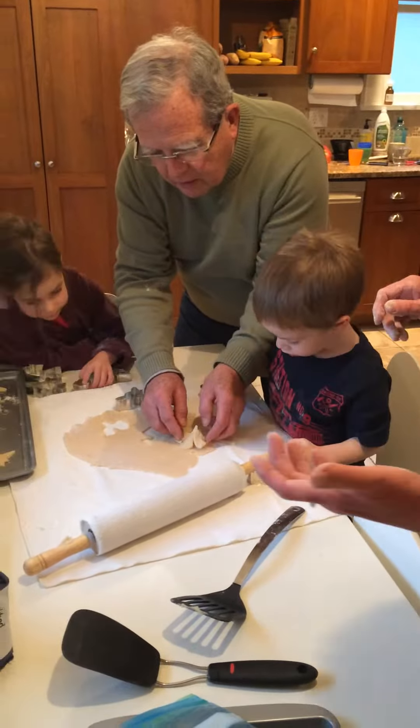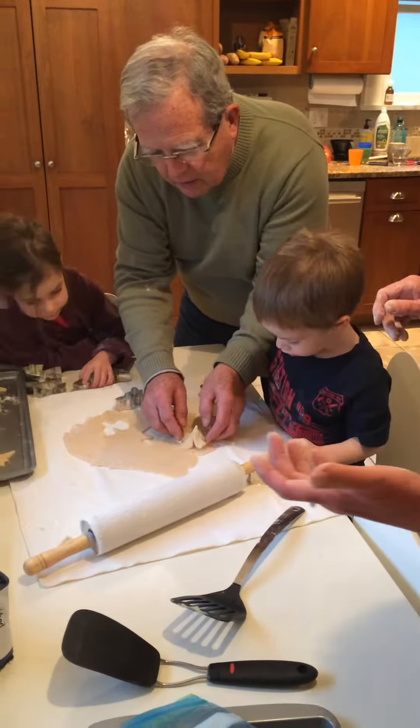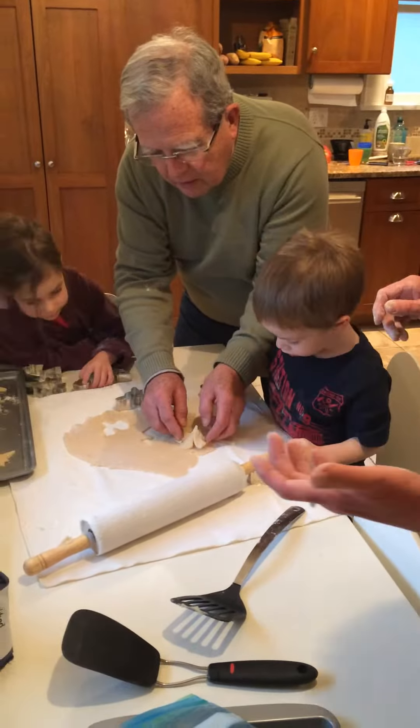Good job. We can kind of make his foot stick. There you go. See, Miles, let grandfather help you, bud. Here you go. You want to do another one, Lila?